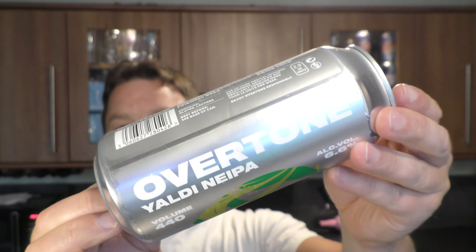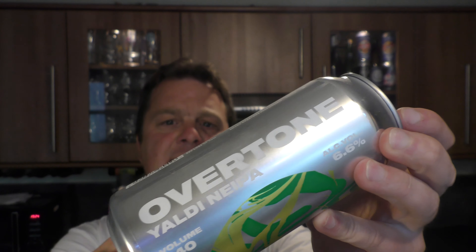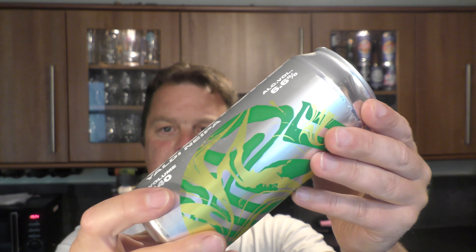It's Beer O'Clock on Real Ale Craft Beer. Today we've got a beer from Overtone Brewing Company and it's a can of the Yaldi New England IPA, coming in at 6.6% ABV in a 440 milliliter can.